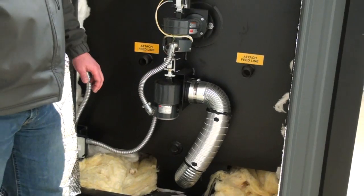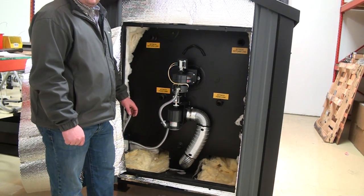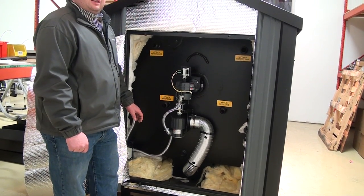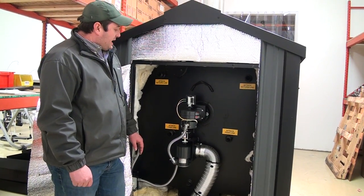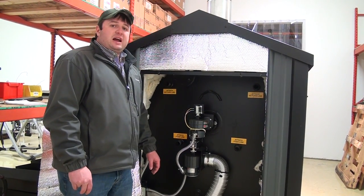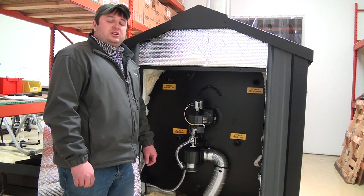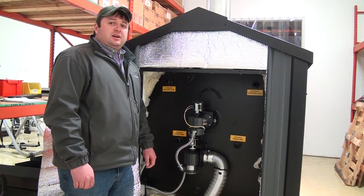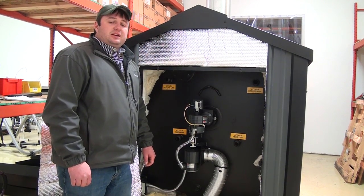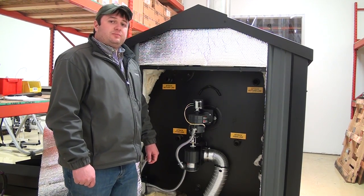This unit is capable of heating 5,000 square feet of well-insulated new construction home with eight-foot interior ceilings. If you'd like any more information, you can contact Green Tech Manufacturing and we can set you up with your local distributor or dealer. You can reach us at 866-361-7355. Thanks for taking the time to watch the video — hopefully we talk to you soon.